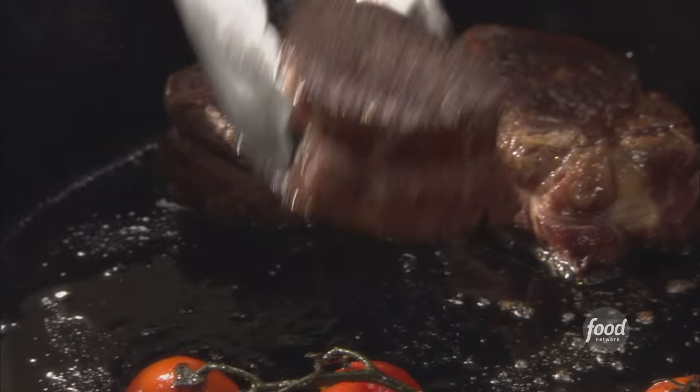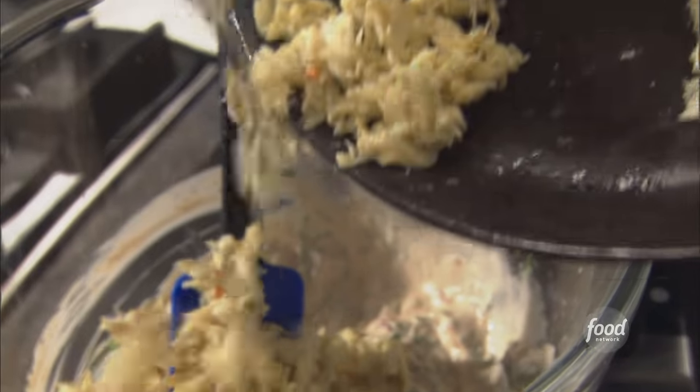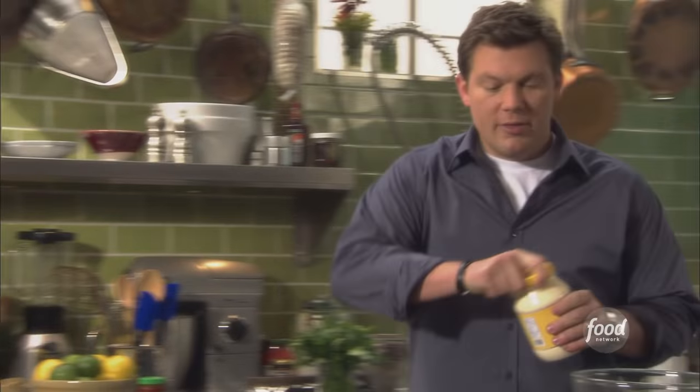Filet mignon seared and pan roasted to perfection, served with a cool and spicy crab salad. This particular crab salad I've used on a couple of different applications.